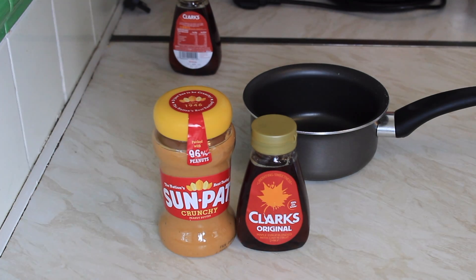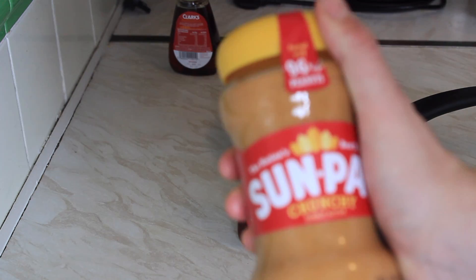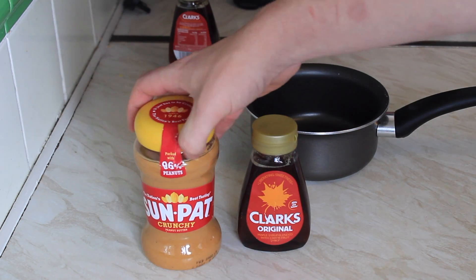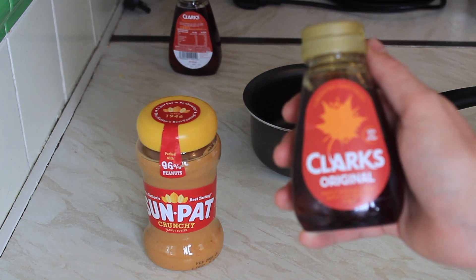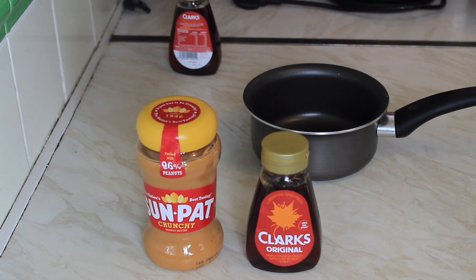Welcome back! Today we've got crunchy peanut butter and maple syrup. I prefer crunchy peanut butter because it's got bits of peanuts in it — it makes the texture better. And we've got Canadian maple syrup.